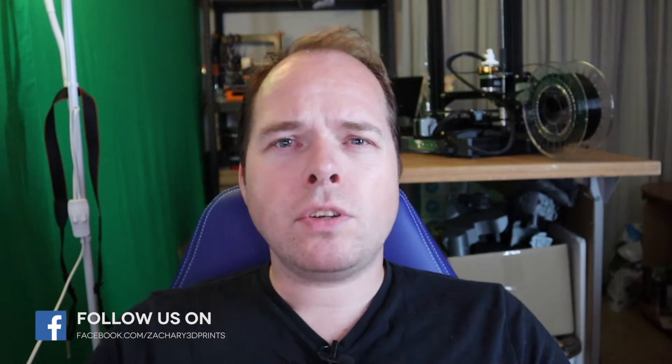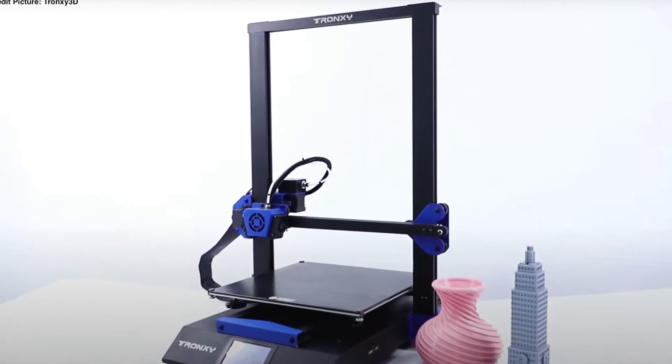So first you had the Trunxy X2, the Trunxy XY2, and the Trunxy XY2 Pro, and now you have the Trunxy XY3 Pro. I don't know about the XY3 because I didn't find anything on their channel or on their YouTube channel. This brand is known for their CoreXY 3D printers, but also sometimes for some cheaper 3D printers. And I will also cover more of this brand here on this channel.